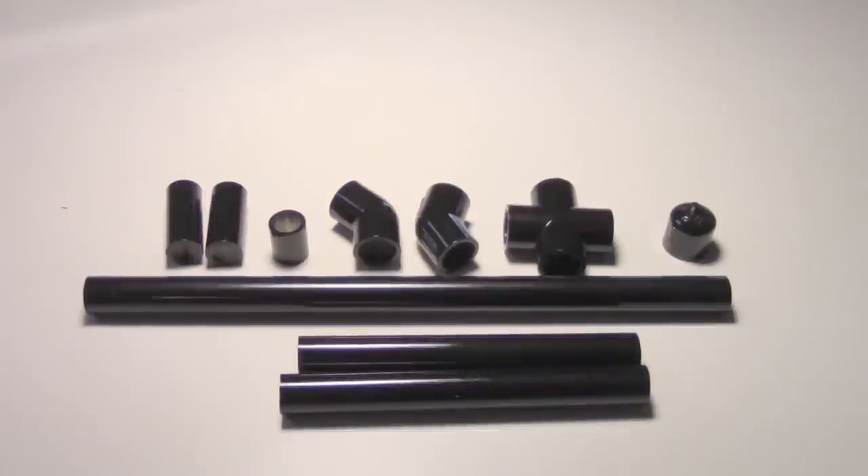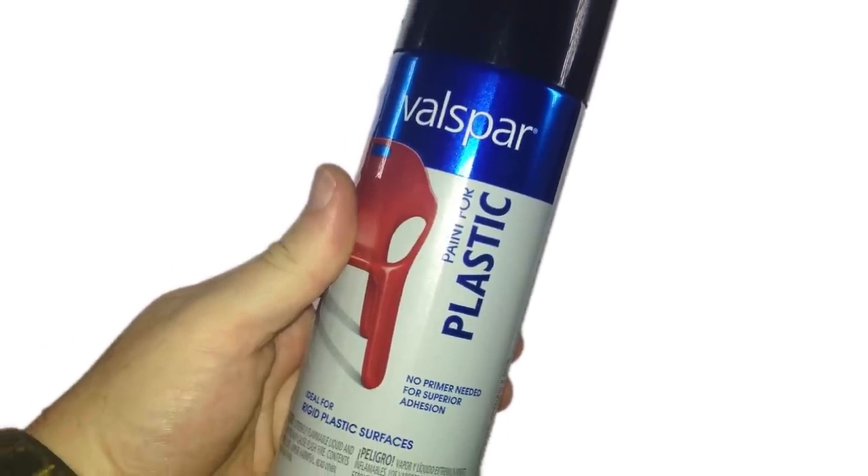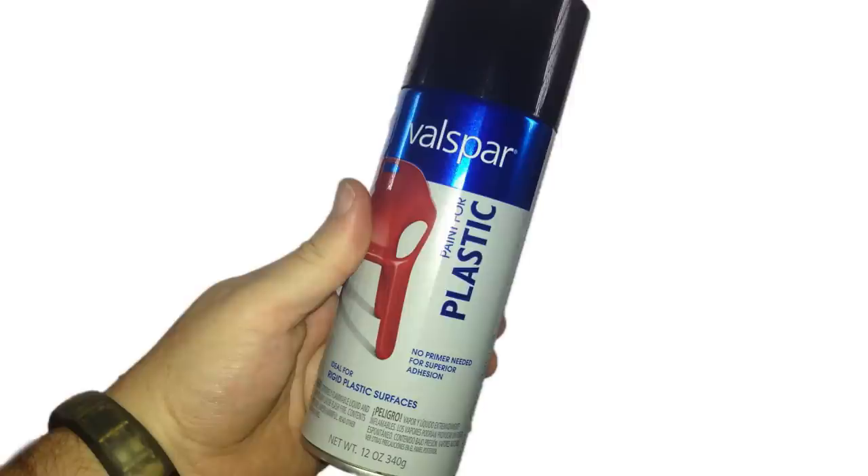The next thing I did is take the entire frame apart and spray paint the pieces black — I think it just makes it look a little bit more professional. If you're going to spray paint PVC, remember to use paint for plastics, otherwise it'll all fall off and it'll be a mess.